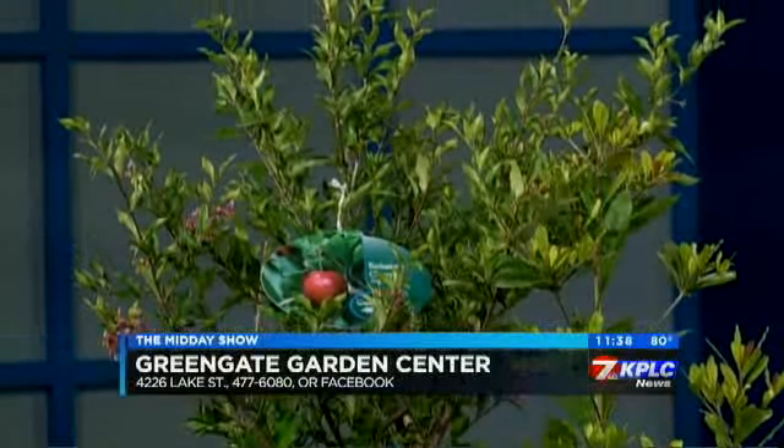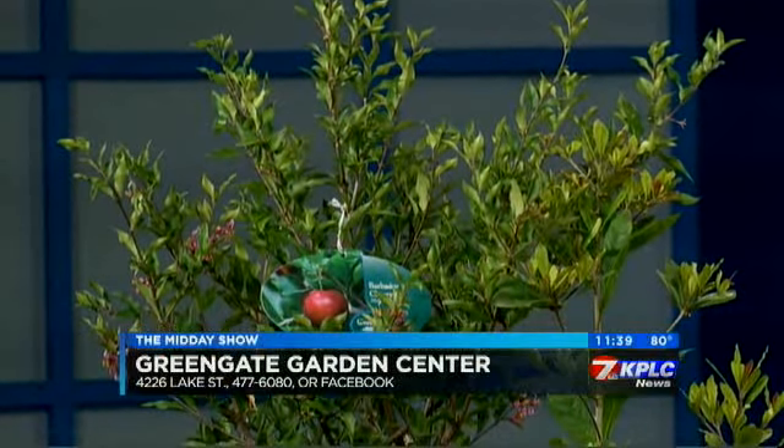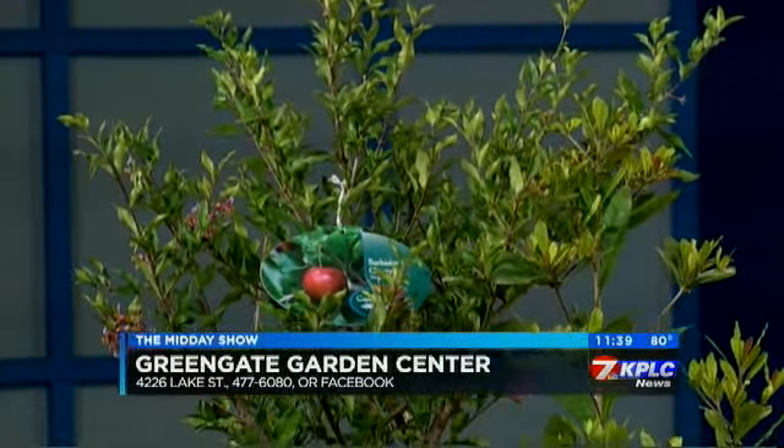This is a Barbados cherry, also known as acerola. It's really high in vitamin C and tastes kind of like a really tart cherry — it's sweet but on the tart side. And all of these trees we've covered here are going to be self-fertile, so you don't need another tree to bear fruit.